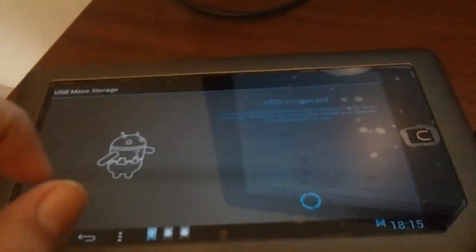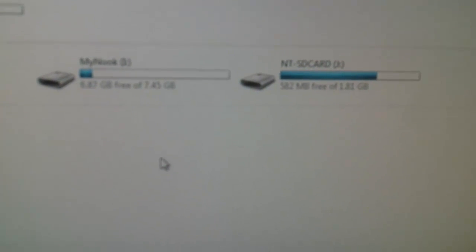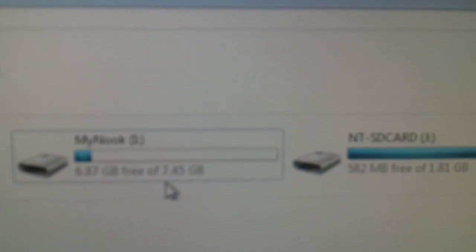I'm going to turn on USB storage. It's working. Now the partitions - the media partition and my SD card have mounted to my PC. If you can see here in the media partition, a.k.a. my Nook, I have 7.845 gigabytes in total. So this is not good. I want to change this, and I'm going to show you how to do it very easily.